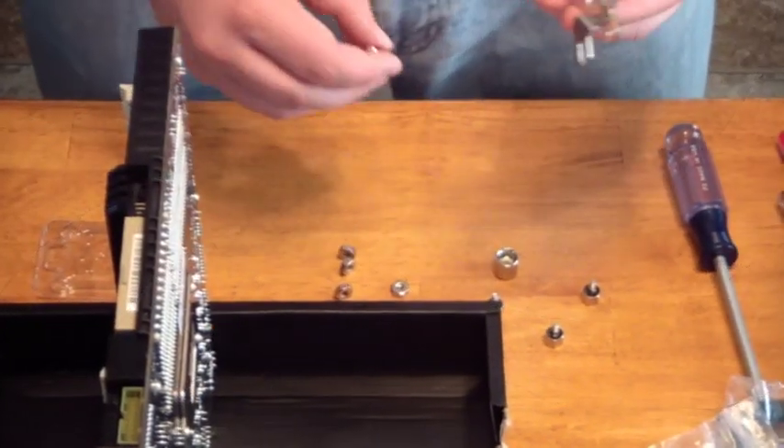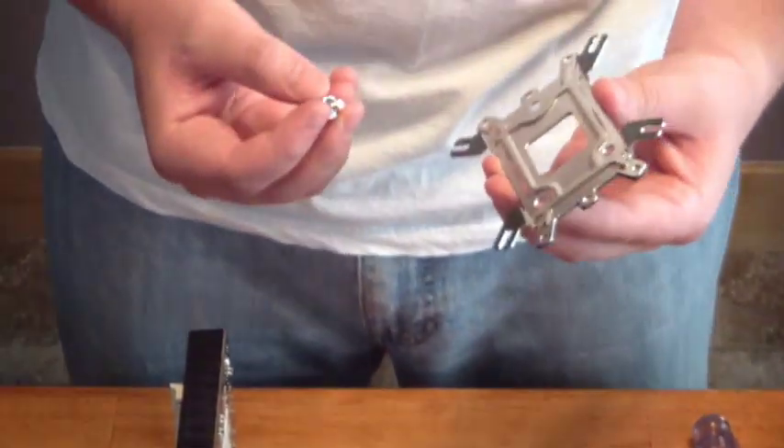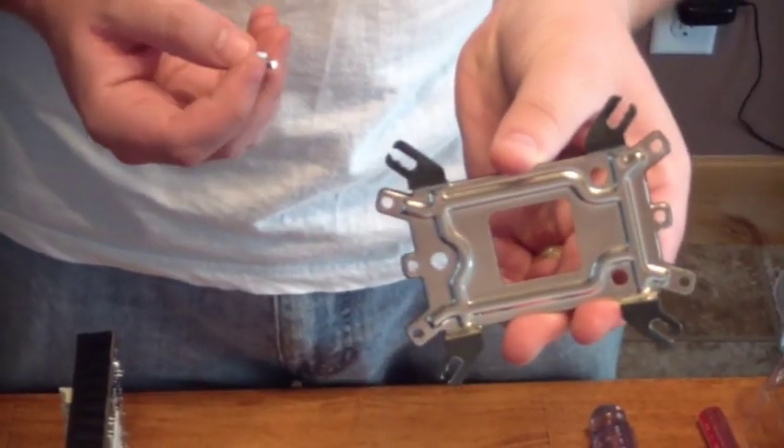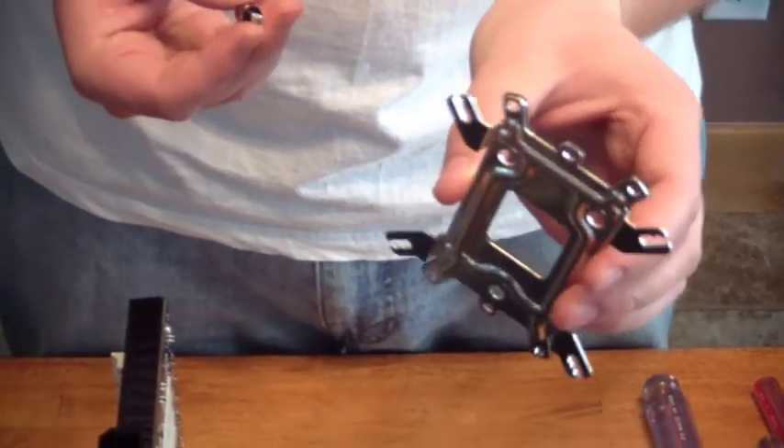Mike's a huge jerk and he'd be giving me a whole bunch of crap about planning this stuff out, so we're going to just wing it. Anyways, here's the mount. We're going to put on the CPU fan. Here's the mount for it.